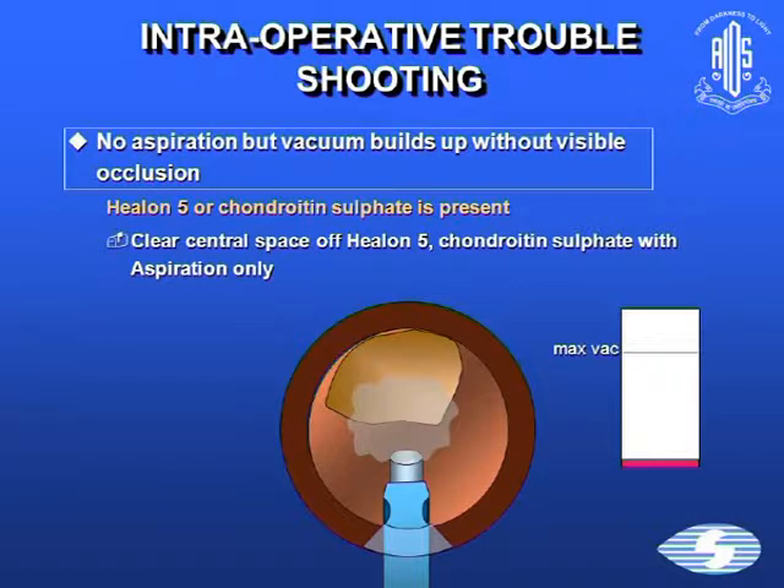If there's no aspiration and no occlusion, it might be that viscoelastics such as Healon-5 or chondroitin sulfate are present. Clear the central space, be a bit patient, and it will clear off, and then aspiration will happen.